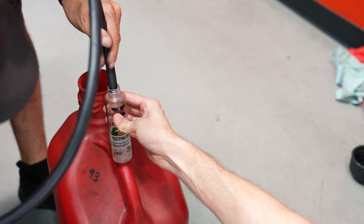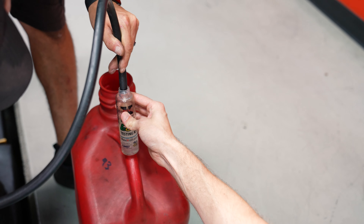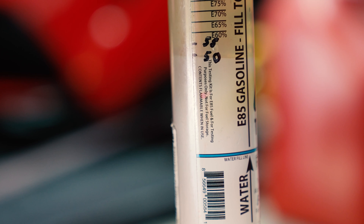Hey guys, it's Jordan with National Speed. One question I see regularly in the A90 Supra groups is how to drain fuel on these cars. This could be if you're just changing fuels or if you need to pull a quick sample to determine your ethanol content.